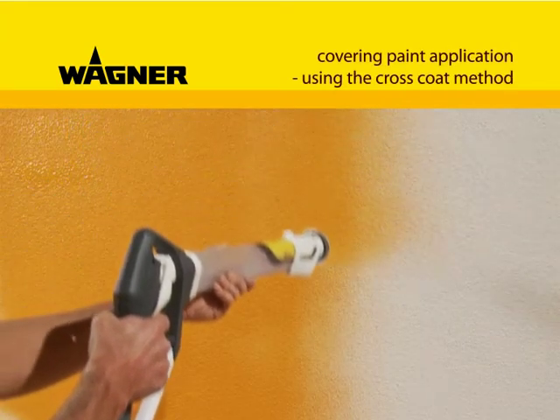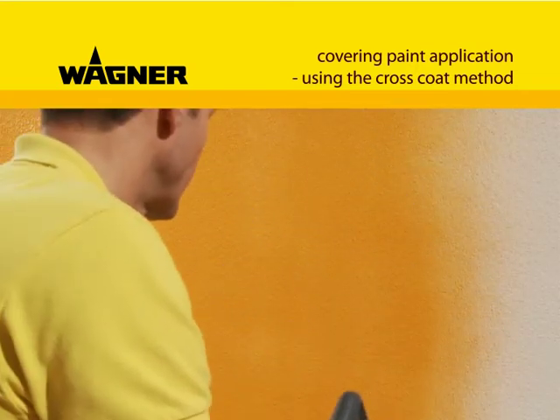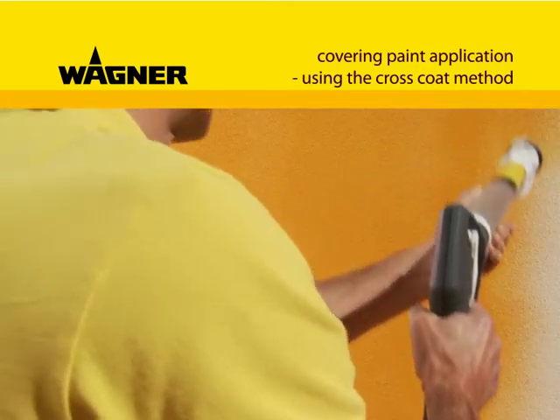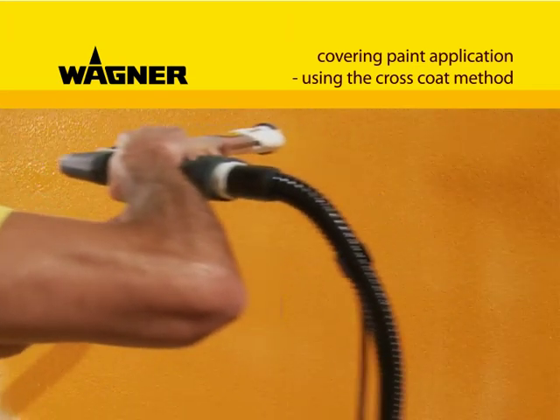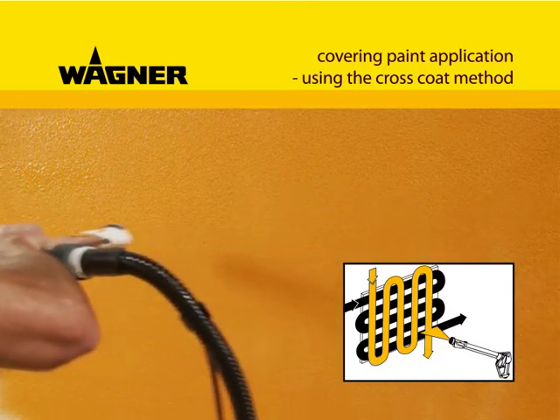Even with difficult materials or on extremely absorbent surfaces, a uniform result is no problem to achieve if you work using the so-called cross-coating method. For this, after applying paint from bottom to top, simply apply again from left to right.